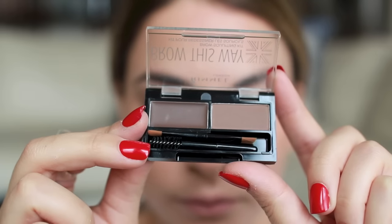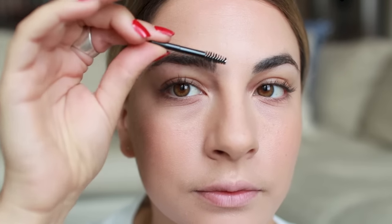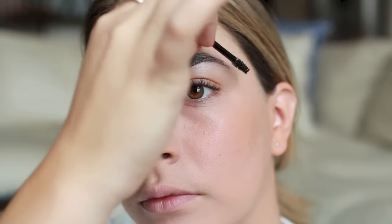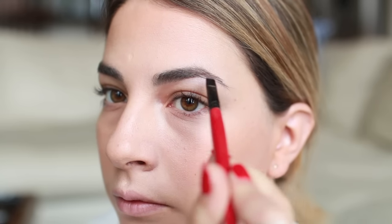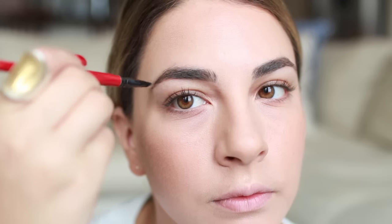Moving to brows, we're going to pick up the Rimmel Brow This Way kit, which has a powder and a gel combo. It is absolutely perfect for my brow color. I like the little spoolie to get all my hairs in the right direction, then I complete the brow with a flat edge brush. I like to go in the middle first and then work out the tail — I think that's the most natural way for a great looking brow every day, especially in summer.